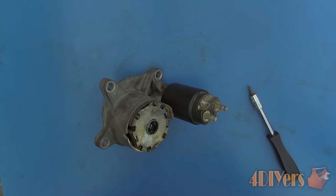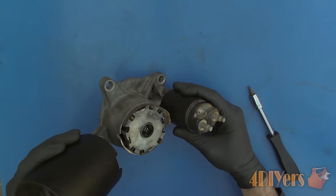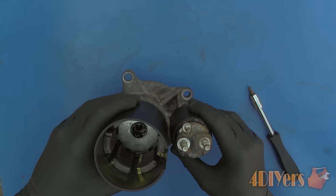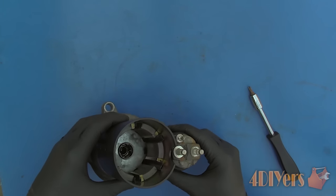Install the divider plate of the gear reduction assembly, then install the motor case and ensure it is oriented in the correct location. This model fits together only one way — some others may have multiple orientations.